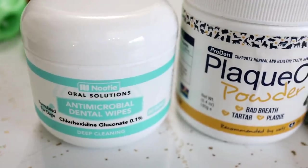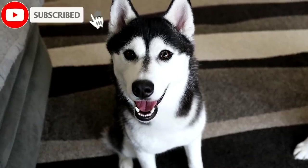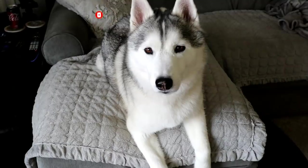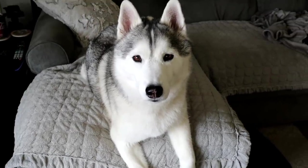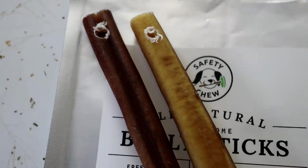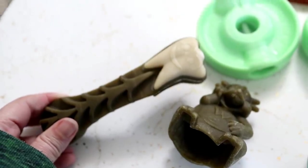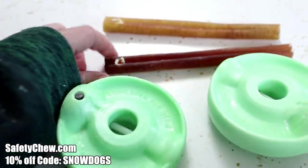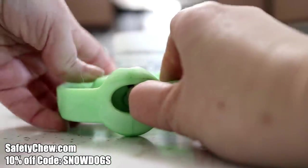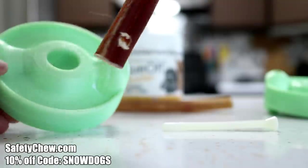I will drop some Amazon affiliate links down below if you would like to purchase any of these products. Dental health for your dogs is extremely important, and the first thing I'm going to show you is probably my favorite of all the things we use to help clean the dog's teeth: bully sticks. We alternate between bully sticks and Whimsies every other night. When my dogs get bully sticks, I use a bully stick holder. The one you're seeing here is from safetychew.com — you can use the code SNOWDOGS to get 10% off your order.